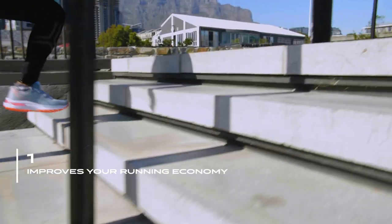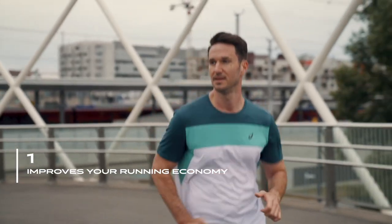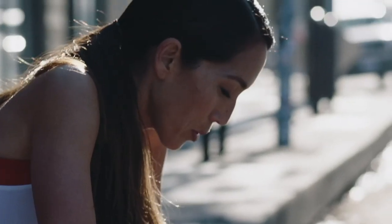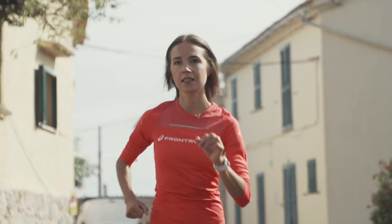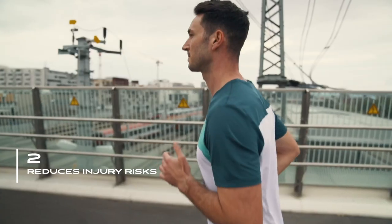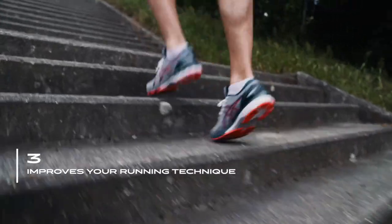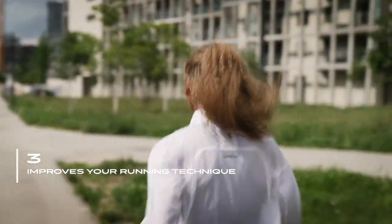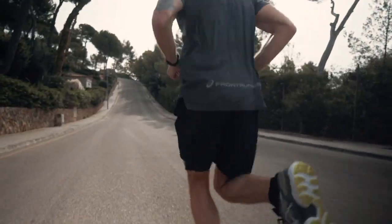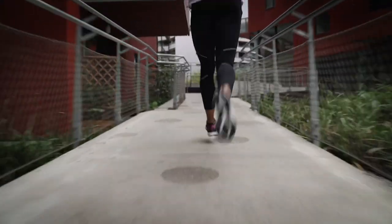It improves your running economy. Multiple studies have shown that if you add strength training to your program you need less oxygen at the same pace, which means you become more efficient. It reduces injury risks — if you add strength training to your program you're less prone to get injured. It can correct running form; if you maintain a high position in your hips so you have strong core muscles, you will help yourself with that in your running form.